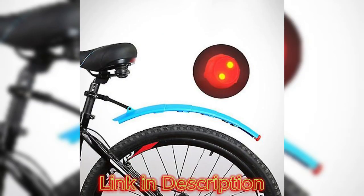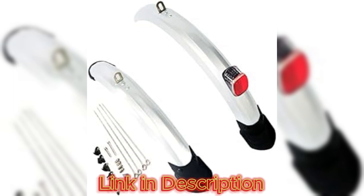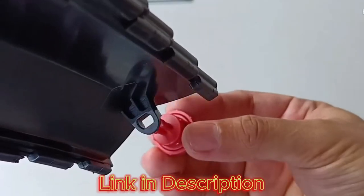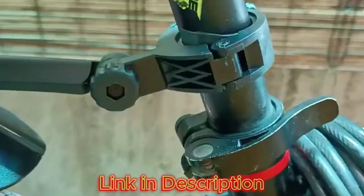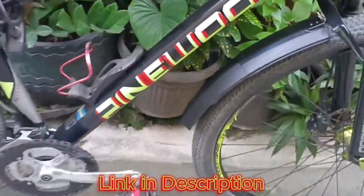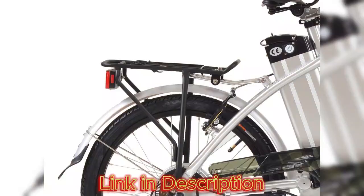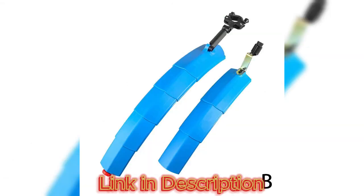Installation: installing the Folding Tail Light Bike Fender is a straightforward process that requires minimal tools and expertise. The package includes a comprehensive manual with step-by-step instructions, making it accessible for cyclists of all skill levels. The adjustable mounting system accommodates various bike frames and sizes, providing a secure fit. The quick-release mechanism for the folding feature is well-designed, allowing cyclists to easily switch between fender and non-fender configurations.